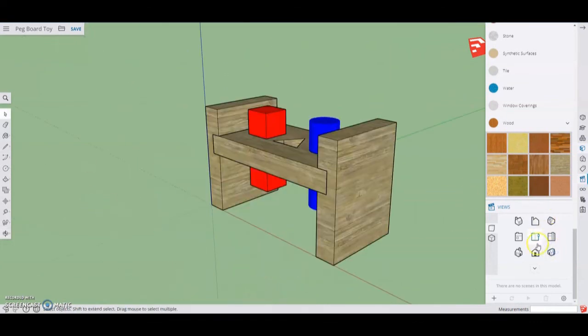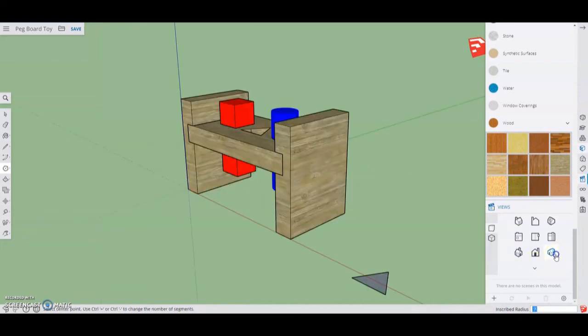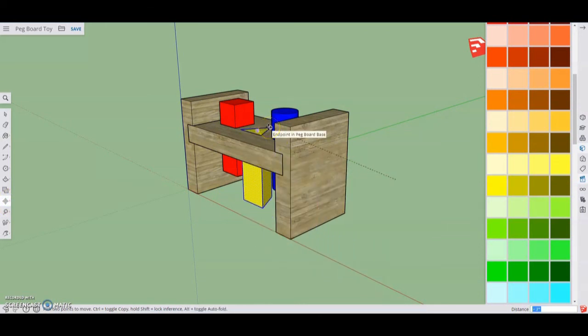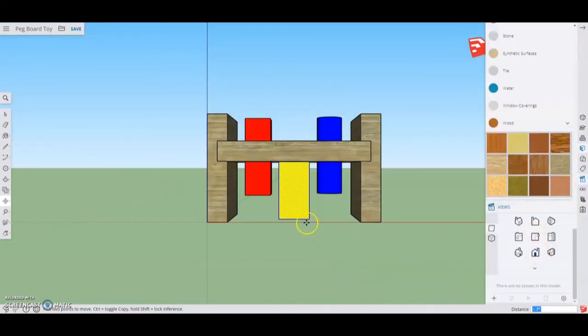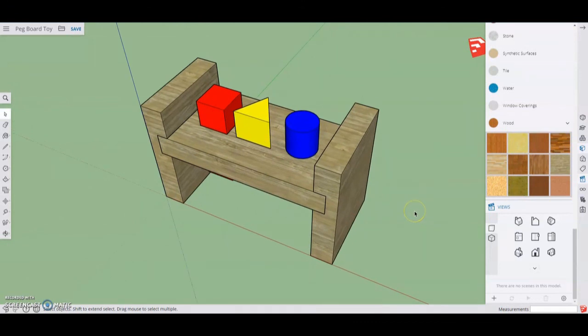The last step is our triangle. Go back to the top view, use the hand tool to slide it over, then go to your polygon tool. Make sure the polygon has three sides. Click on the red line and make sure when you drag up you see the green axis. Type in your measurement of 0.7 and hit enter. Go to your isometric view and using push-pull, pull that up three inches. Triple-click, give it a color — we'll make this yellow. Go back to the move tool, grab the top corner, and move it so it snaps right into place. Go to the front view, grab the bottom corner, and make sure it is in line with the other pegs. Inspect everything, and now you have your pegboard toy with the pegs inserted into the base.